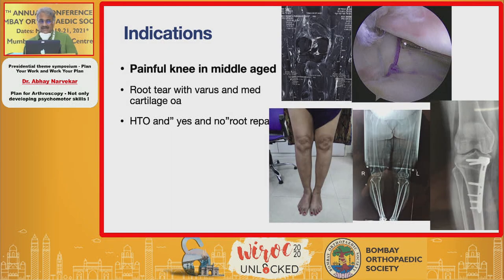Another common example is a painful knee in a middle-aged person. Very often this is because of a root tear. If you only look at the MRI you would probably end up doing a root repair. But if you look at the patient as a whole and take a proper standing X-ray and scanogram, you'd realize the primary problem is varus of the knee with or without a root tear and medial osteoarthrosis. Therefore the treatment would be a high tibial osteotomy with or without a root repair.